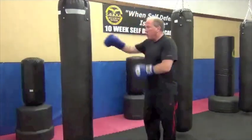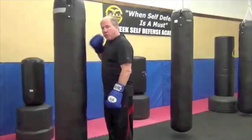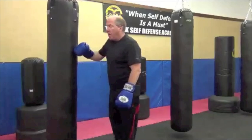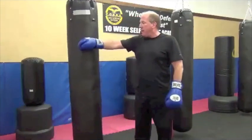When you punch the bag, just like when you kick the bag, penetration is important. I don't want to punch with an extended arm that barely reaches the bag. I don't want to punch when I'm crowding myself and it's too difficult to get any extension out of it. I want to be at the end of the punch, penetrating about half the depth of the bag when I throw my punches.